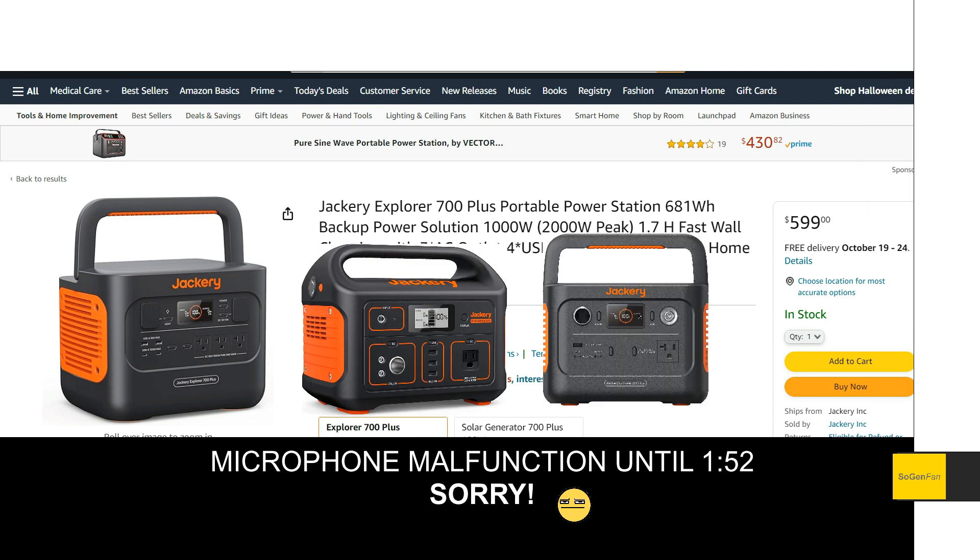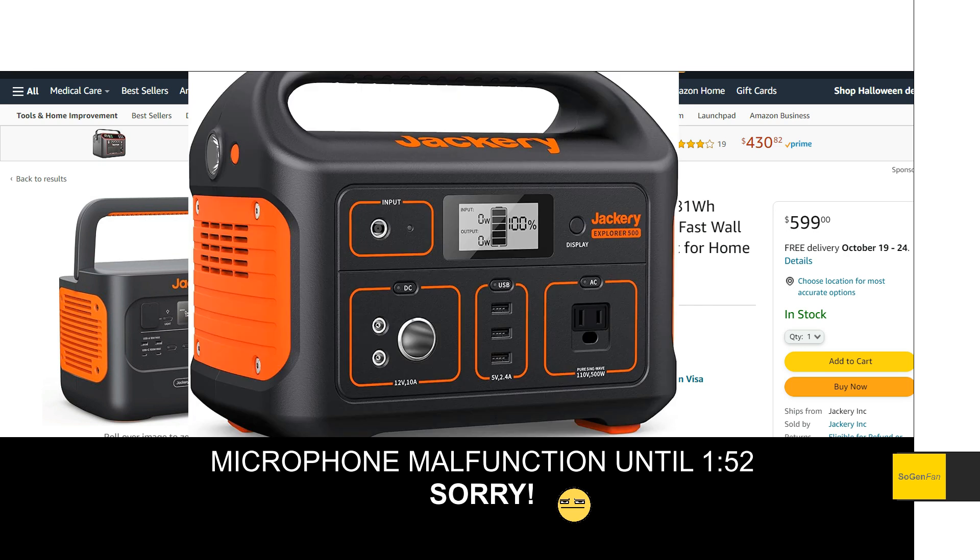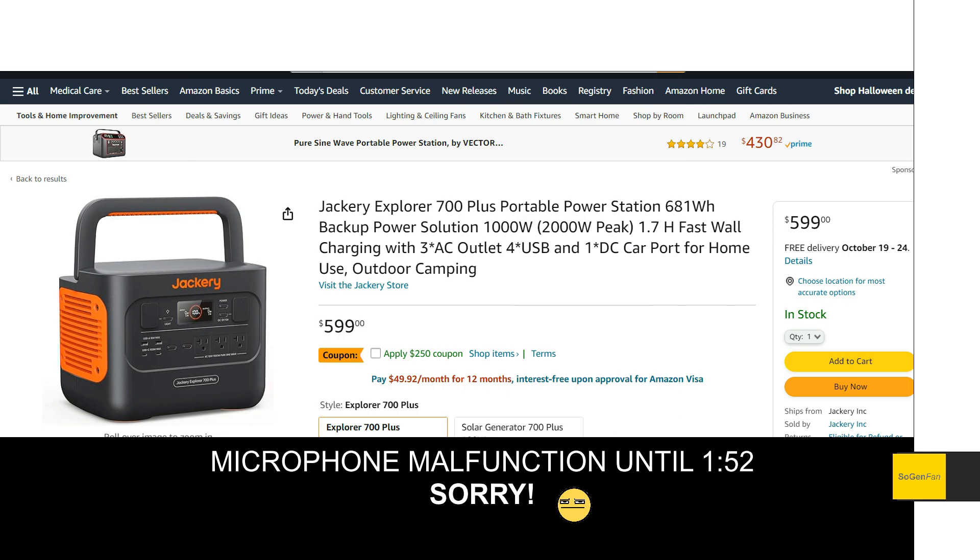If you're looking at getting a Jackery 500 or Jackery 300, you might want to take a look at this because it's still small and lightweight. We'll talk about all the specs and do a comparison to the 1000 Pro as well. Especially if you're looking at the Jackery 500 — don't buy that model. It's by far the oldest model Jackery is selling, and this new one just blows it out of the water, and it's not much bigger.